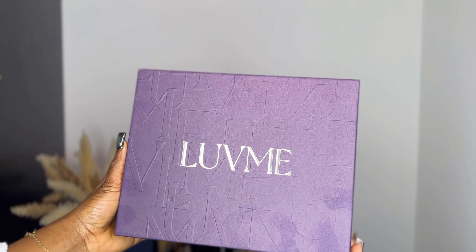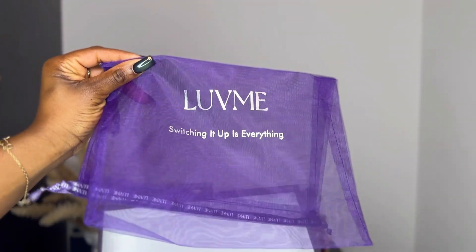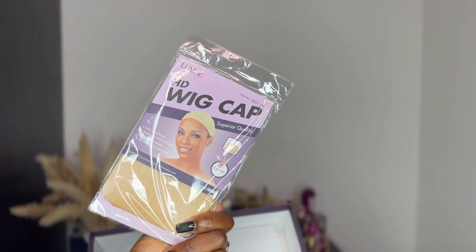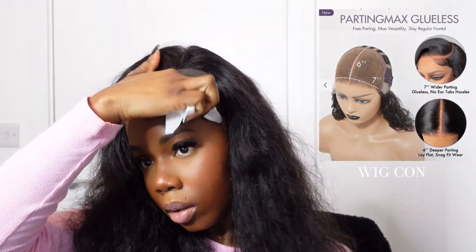Hi guys, welcome back to my channel! I hope you're all doing well. Today we have another hair review from Love Me Hair — they sent me this gorgeous unit. I'm just showing you everything that comes in the packaging, along with some goodies, and there I am wiping up my hairline. All the hair specs will be in the description box below.